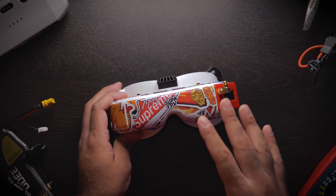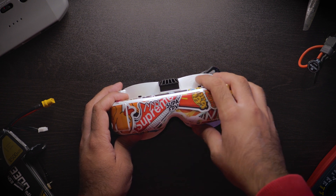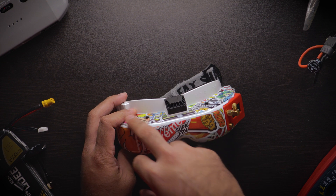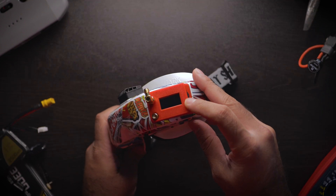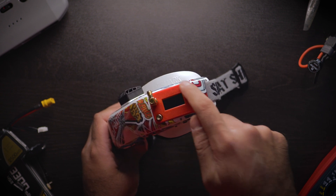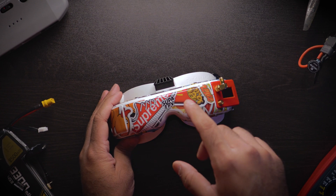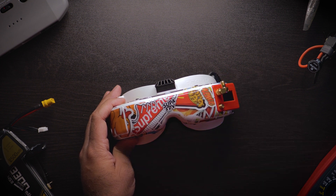In the Facebook FPV marketplace group there are listings daily for goggles under $200. These goggles I bought with Rapid Fire for about $250 five months ago. You can get just the HD3 shell without a module for about $150. The module I have on here is the Clearview module by Eachine, and I bought a little housing for it — the module used for about $28 and the housing for about $10 — putting it well under our $200 budget.